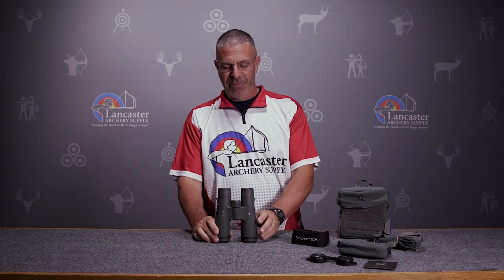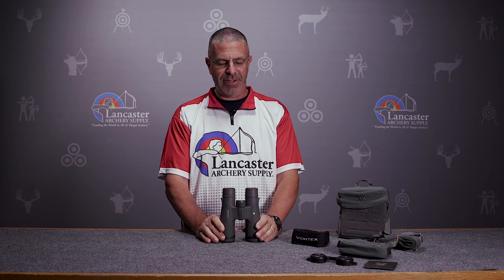Great binoculars from Vortex here, with all the quality that you'd expect from Vortex. This is a really high-end set of binoculars.